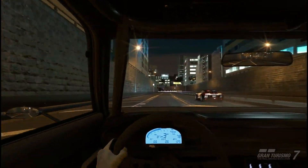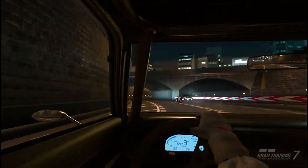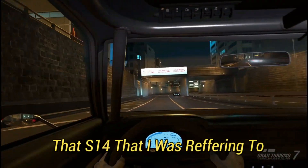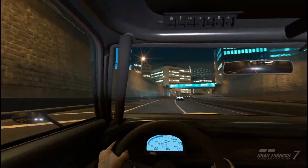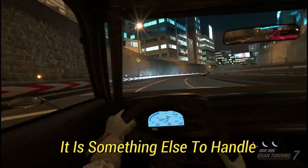I don't use ballast a lot of the time cause I like the car to be as light as humanly possible, no matter how hard it is to handle. But sometimes it is needed if you need to just start getting used to a car. That S14 I was referring to — it's 2,400 pounds with like a thousand something horsepower — I had to use ballast on that to start getting used to it cause it's just ridiculous.